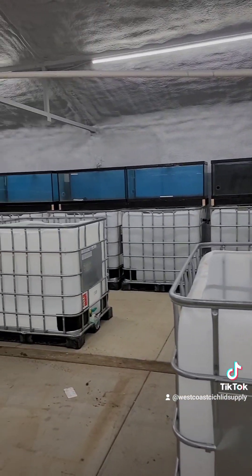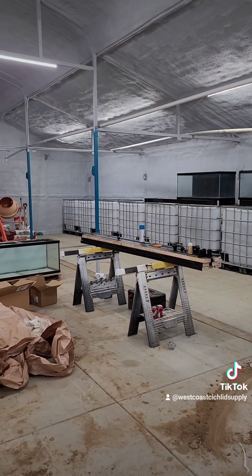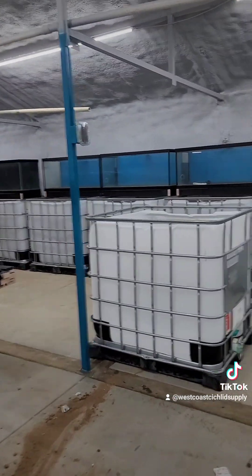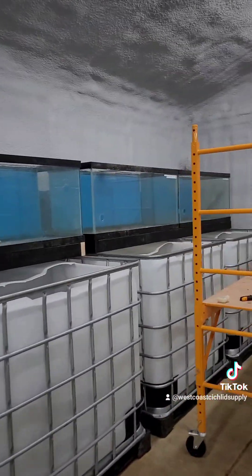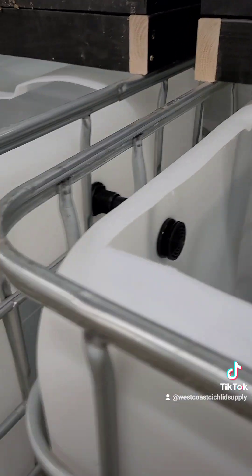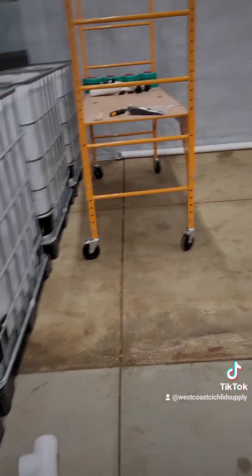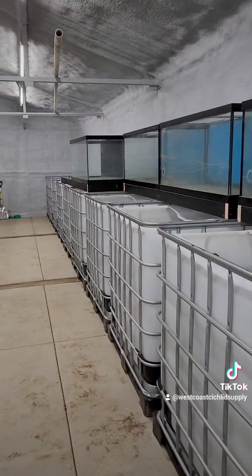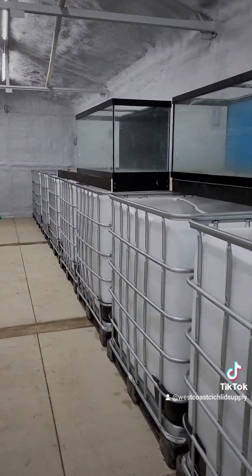Here's the final for the end of the day. As I said, we started at 5:30 in the morning and this is about 4:30 to 5 o'clock in the evening. We got some of the tanks set up and the bulkheads all put in the totes with strainers. We'll still have to run the plumbing, but at least we know now how everything will fit.